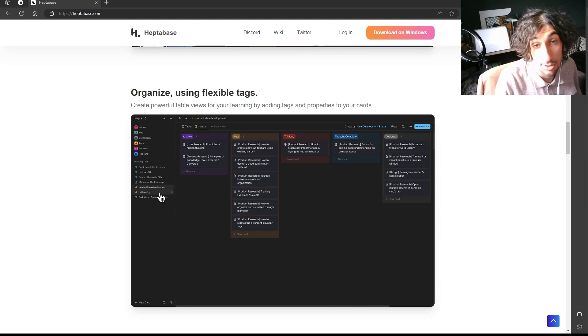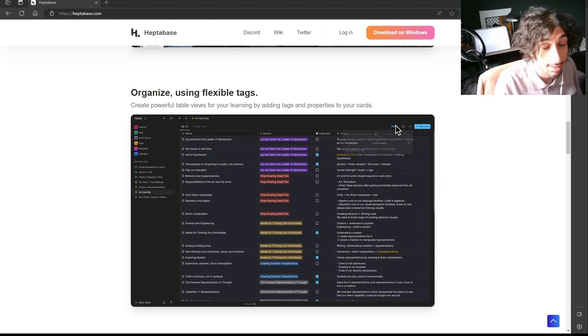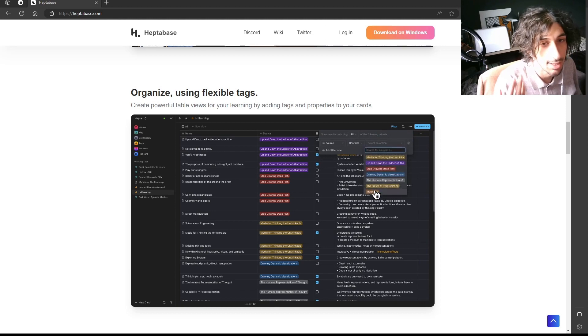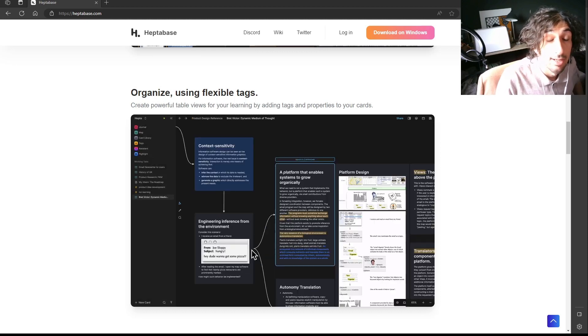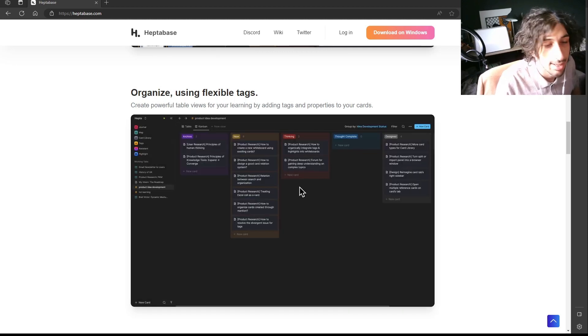It has something called Journal, which is a daily page where you can jot different things down before putting them inside your different boards or notes. You can use it to organize your thoughts first by putting things inside of Journal before moving them elsewhere.